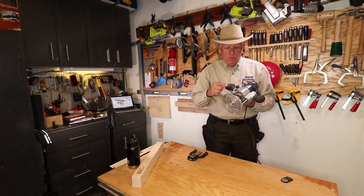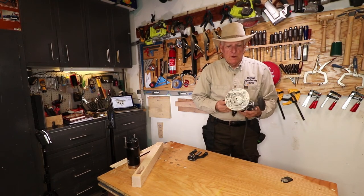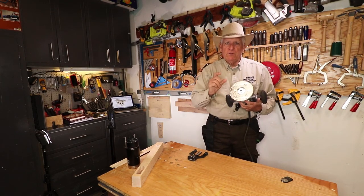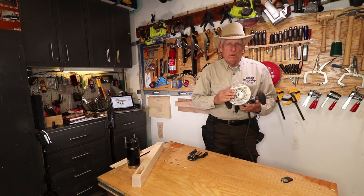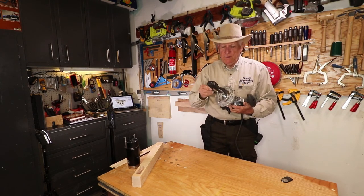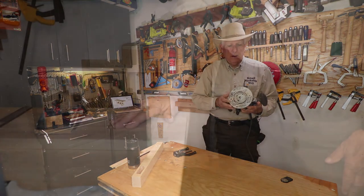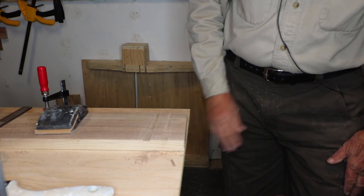My only purpose here was to demonstrate this little micro adjustment device. You could obviously do that same depth of cut even with a fixed router — you don't have to have a plunge router with any kind of device just to set the depth of the bit. Small workshop guy signing off.